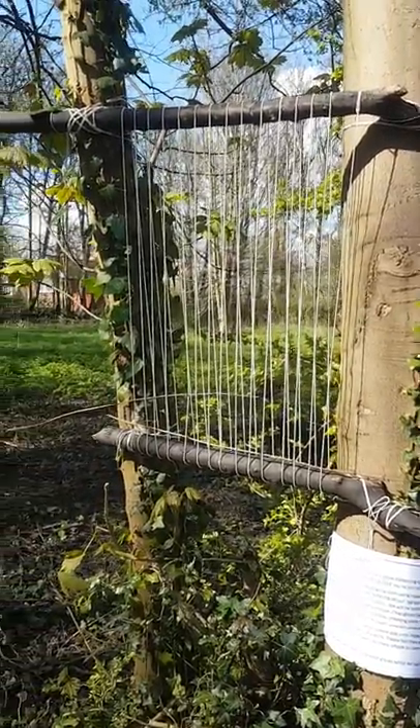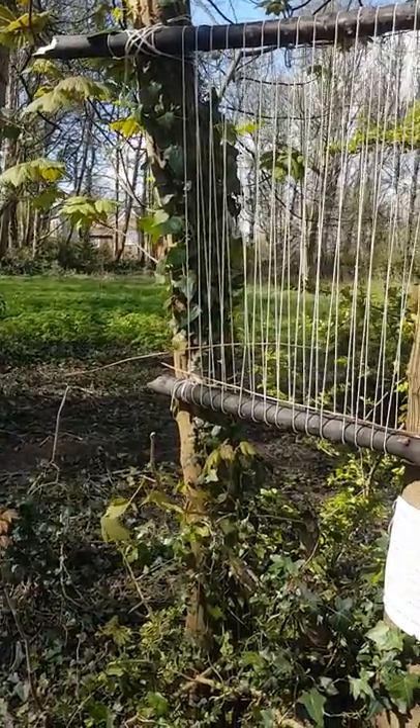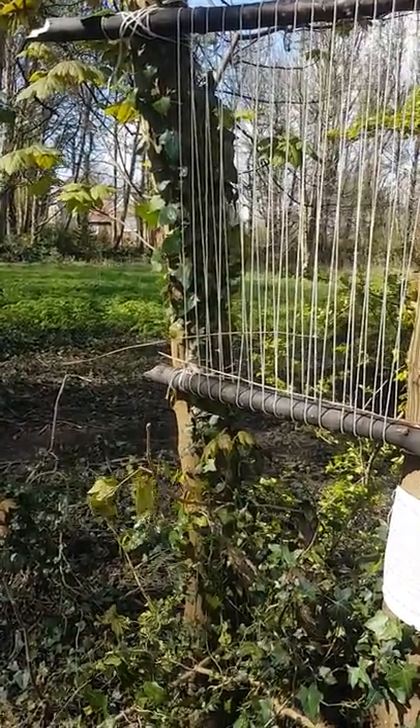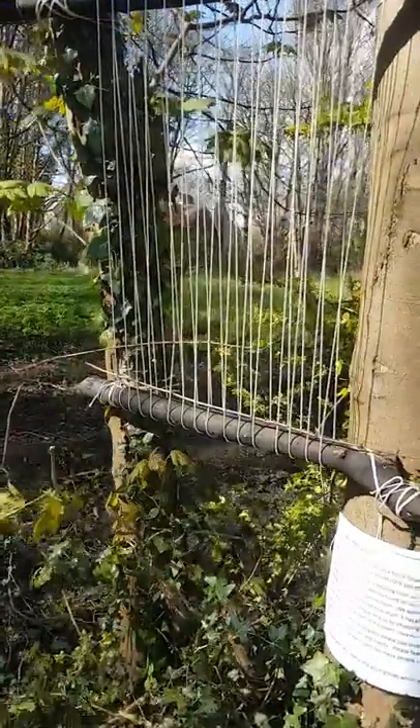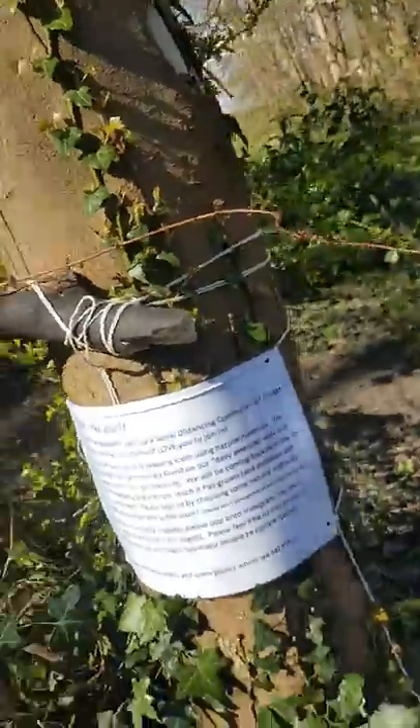So what we've done is we've made a loom. We've used all natural materials that we found in the woods — it was already on the ground, we haven't ripped anything off trees. We've tied it all together with string, so all natural. We've tried to make it as natural as possible, other than the sign that we have put up.